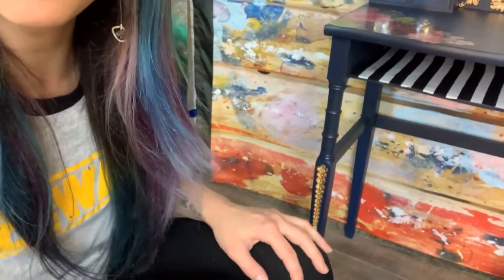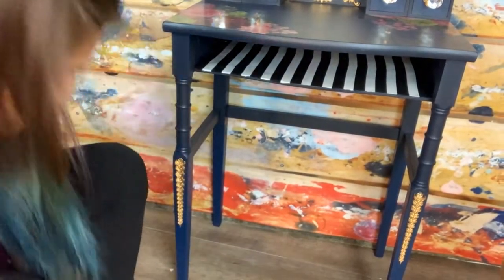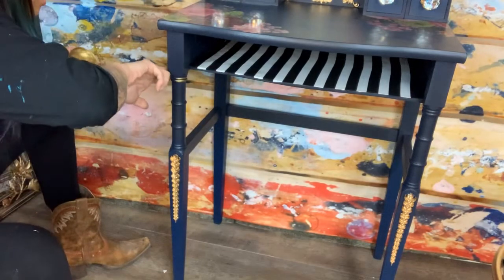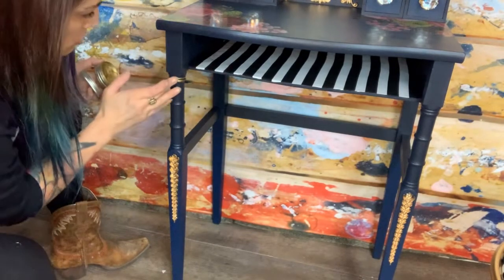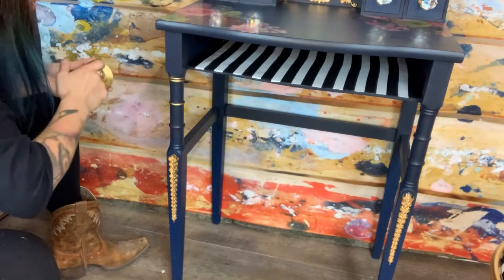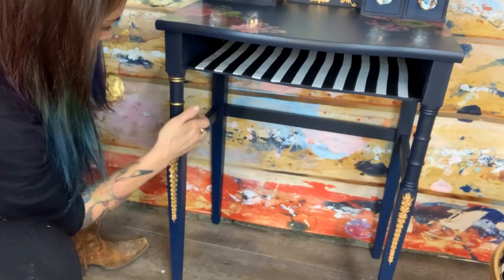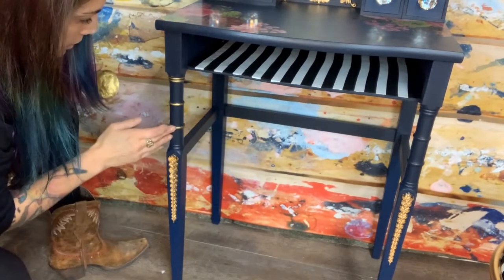What about just a little bit of gilding wax on the little rings right here? We've got some Eternal gold gilding wax, and I think I will add a little bit onto the little rings. I'm just going to use my finger and go right around the rings. This is Decor Wax from Redesign with Prima — it's a gilding wax that's oil-based but dries very quickly to the touch. It's super brilliant and it matches a lot of the gold that I use. You can use a small brush if you don't want to use your finger.